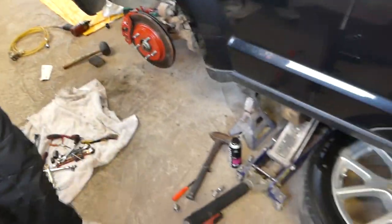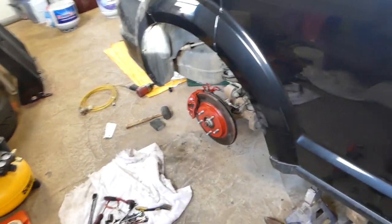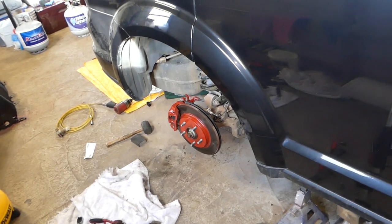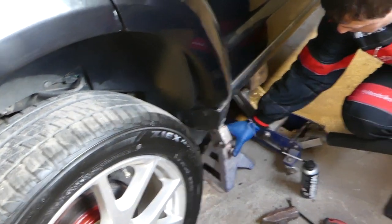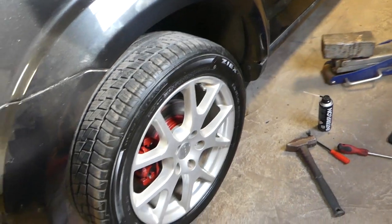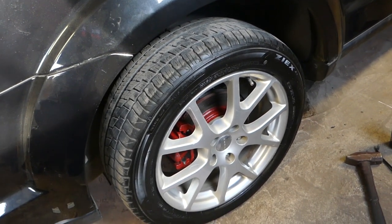Next we need to install the wheel. We have a video that explains torque specs for wheels — again, always double check your specific manual for your specific model and year, because depending on wheel and tire size you may require different torque specs. Get the jack stand out, drop the jack, make sure nobody is under the car, and that's how you replace rear brake pads on a Dodge Journey. Thanks for watching — please hit that subscribe button for more videos and hopefully we can save you quite a bit of money.